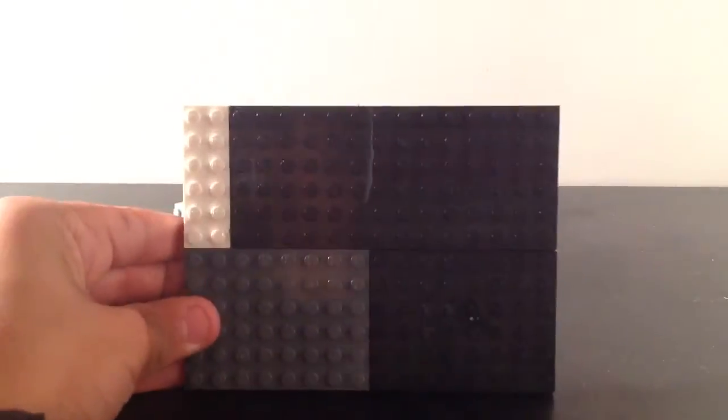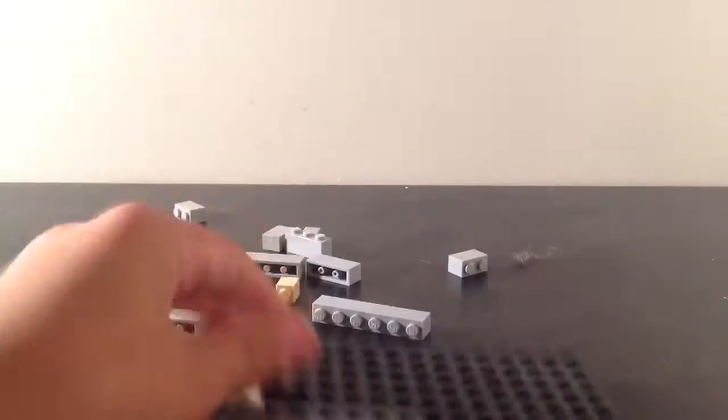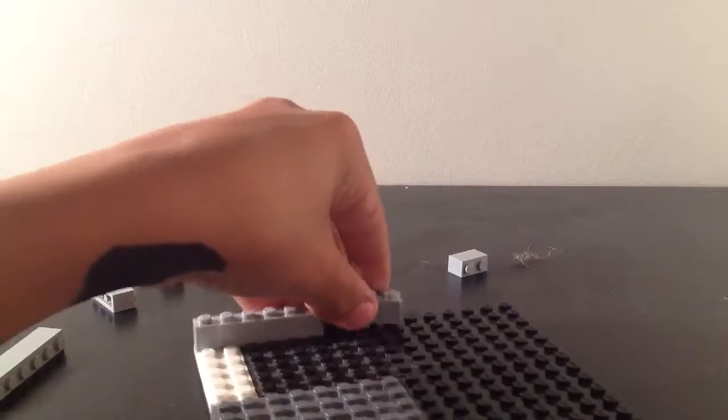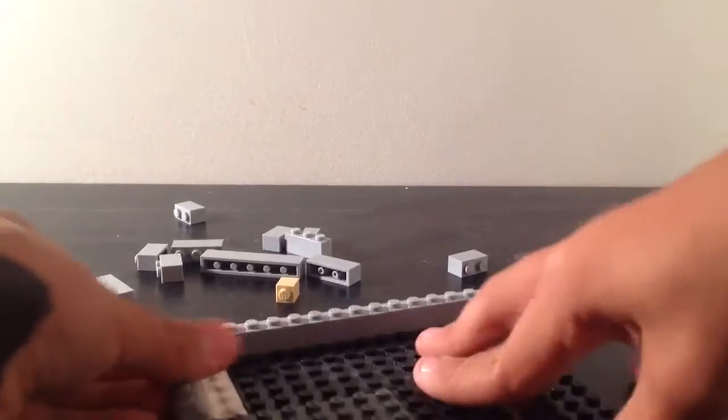What you're going to want is a 12 by 16 base plate for this project, and that's going to be the whole base. Now, what you want is to just put the pieces all on the bottom, and just wrap them all around until you get done, and then work on the second layer.